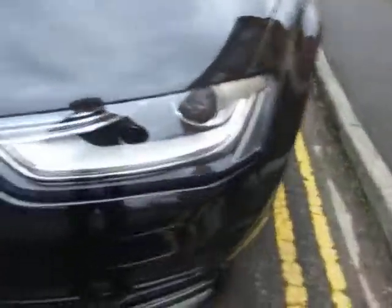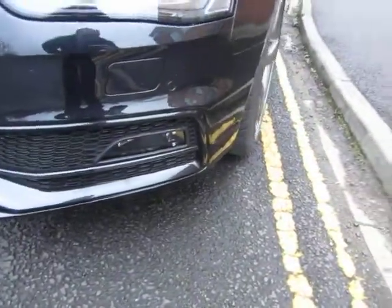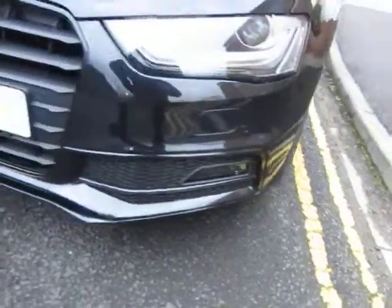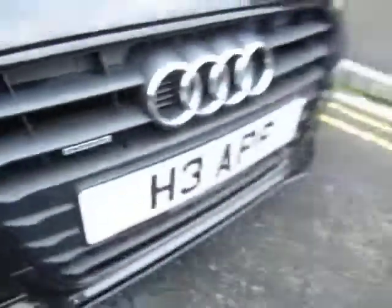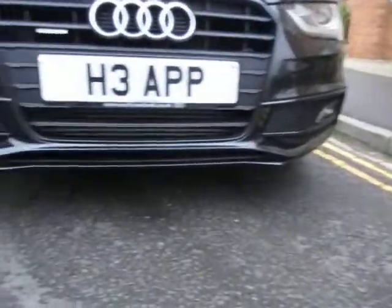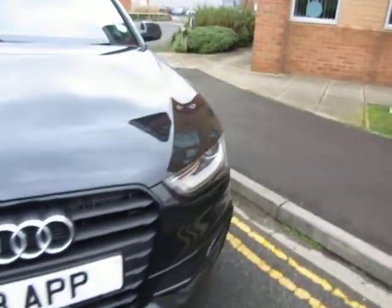By the look of it, the headlamp is good. The rear bumper corner is all right. It's currently on a cherished transfer. As you can see, it's a Quattro as well — all in good order at the front. That's fine, no problems at all. Just a couple of chips to touch in, that's all. Chip to touch in there, but otherwise all bright and shiny.